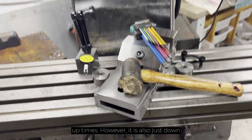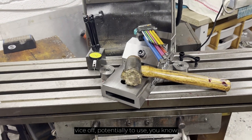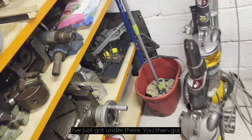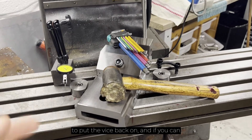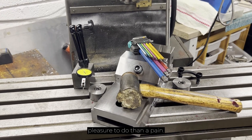However, it is also just down to the fact that when you have taken the vise off — potentially to use another piece of equipment such as a rotary stage or even a dividing head that I've just got under there — you then have to put the vise back on, and if you can do it quickly it makes it more of a pleasure to do than a pain.